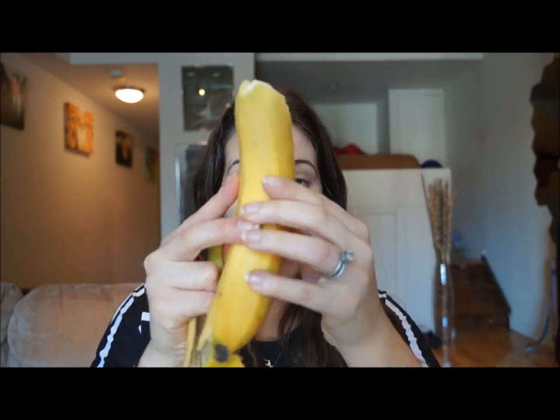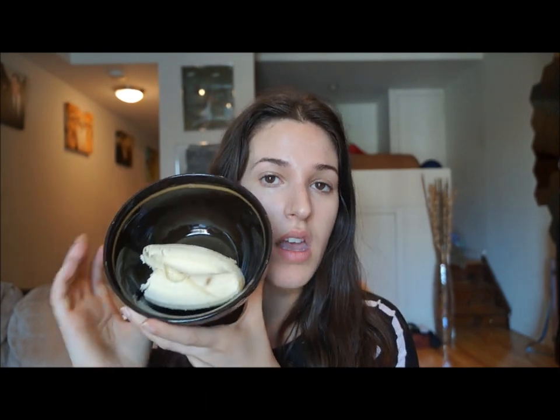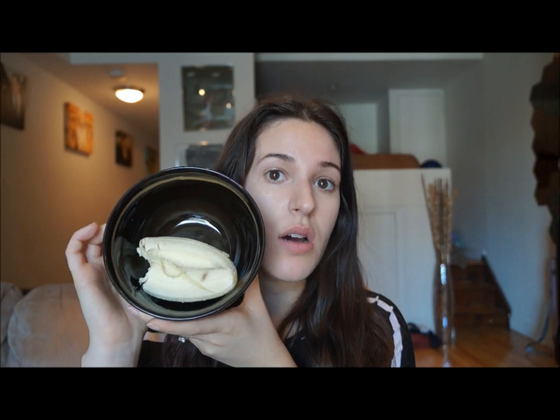The first face mask you can do is just the banana by itself. I'm just going to peel the banana — you want it to be ripe. As I was saying, bananas have vitamin A and potassium in them, and the benefits for your skin are amazing. Bananas are natural moisturizers, they have anti-aging properties, they leave your skin glowing, and they help with itchy skin. It's great for all skin types. This is what the banana looks like — I just halved it so it would fit in my bowl.